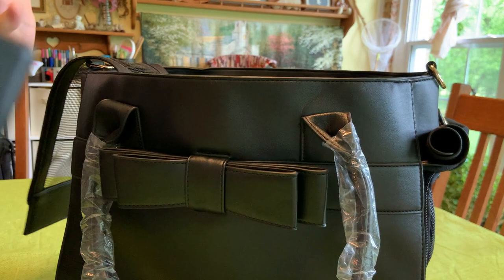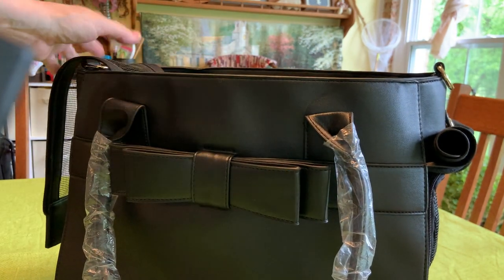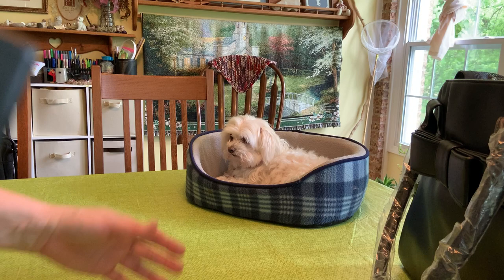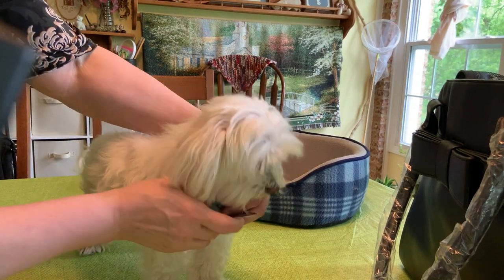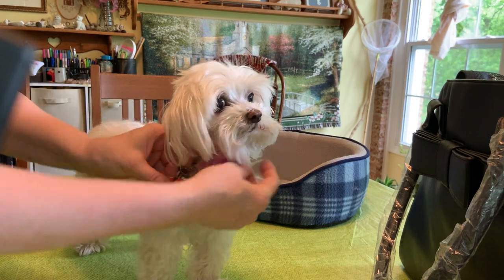Now we're going to find out — does this work? Is she going to like it? Sugar, come here, baby. Come see mama. Let's get your little tags out of the way. She's got her service tags.